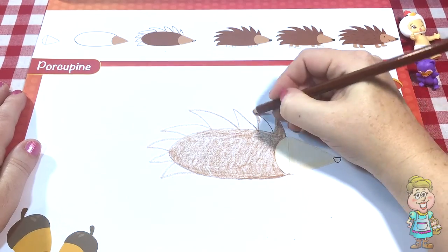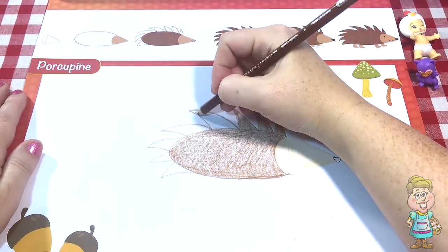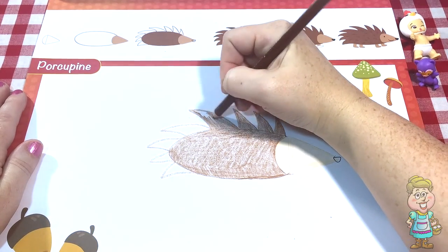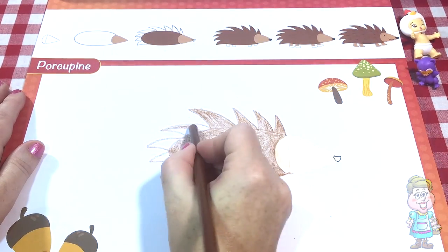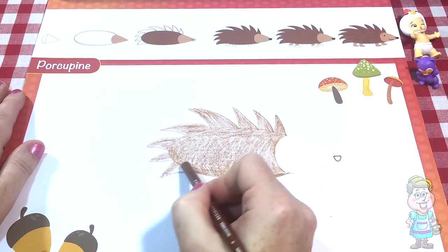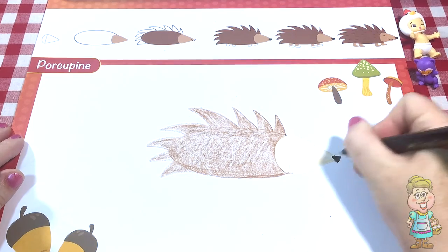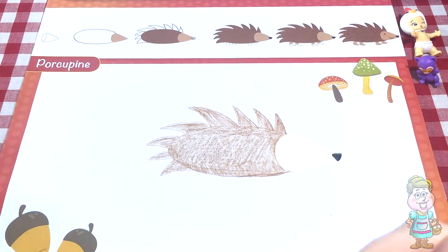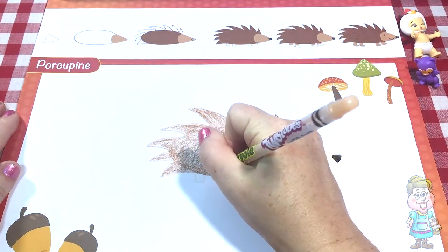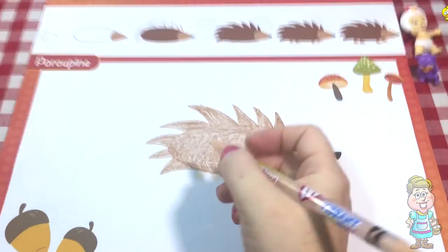Next, we're going to fill in the spikes and fill in the nose and draw the legs. Fill in the legs and draw the feet.